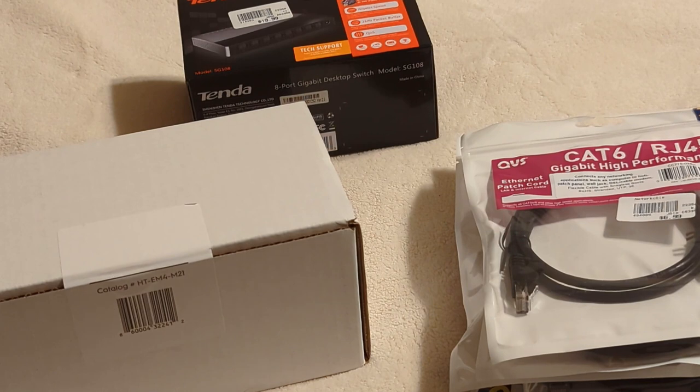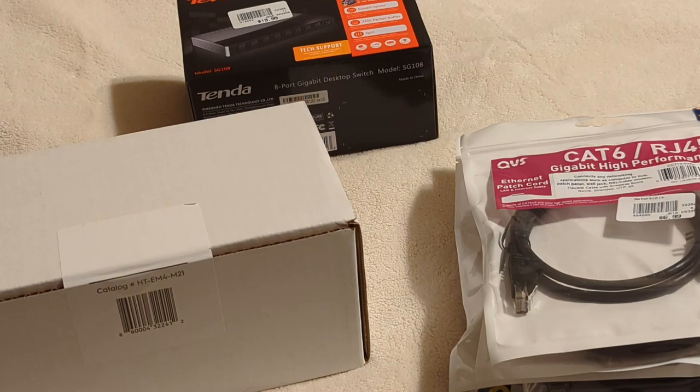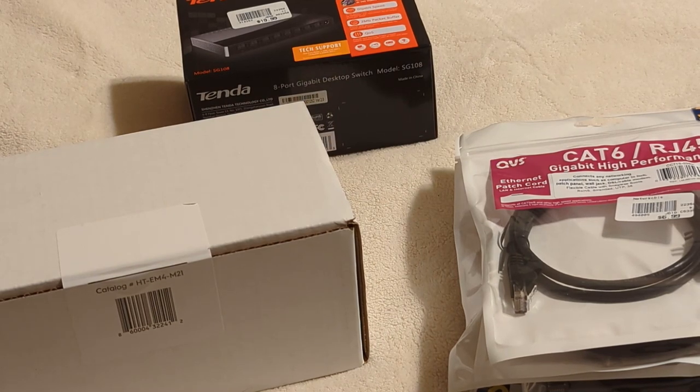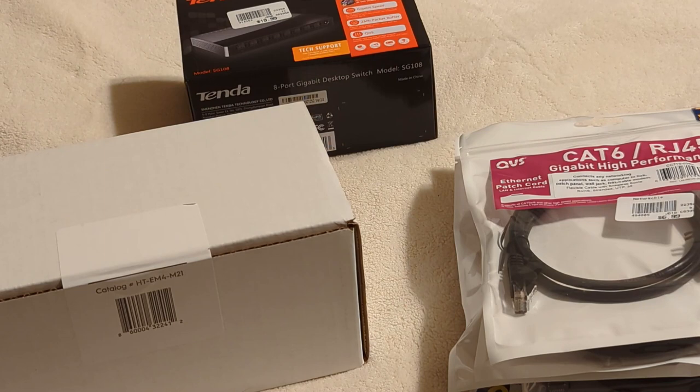In this video I'm going to try something and see how well this works. One of the issues I've been running into for a while is wanting a wired connection coming to my room. A little tip for anyone: if you're going to buy a place, either get it fully hardwired for ethernet, or if it's a new build not done yet, make sure the builder runs ethernet wires throughout the entire house — it's going to be better in the long run.